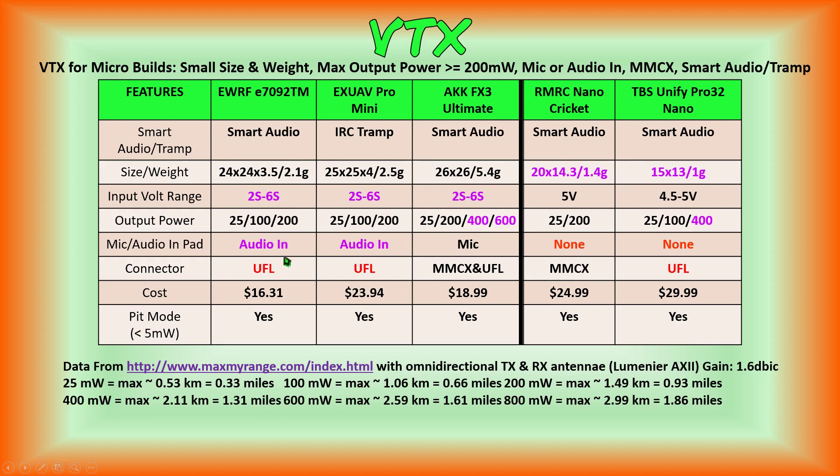I've highlighted in purple and red things which I thought might be interesting to point out — purple being potentially good things and red or orange being potentially not-so-good things. The EWRF E709-2TM: EWRF is a company that we did the E708TM-3 Pro VTX review on. They've got another video transmitter that's smaller in size and weight than the 708TM-3 Pro. It takes 2S to 6S input voltage range, has a max output power of 200 milliwatts — whereas the 708TM-3 Pro has 800 — and it does have an audio input pad so you can connect your camera microphone or an external microphone to it. The unfortunate thing for me is that it has the UFL connector.